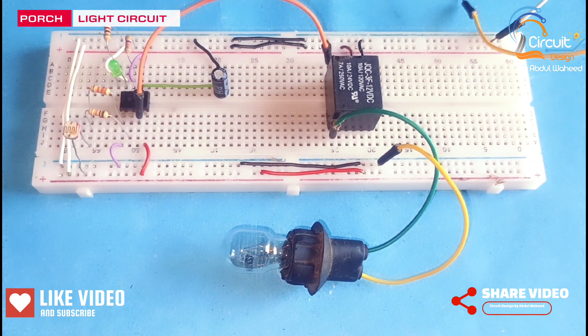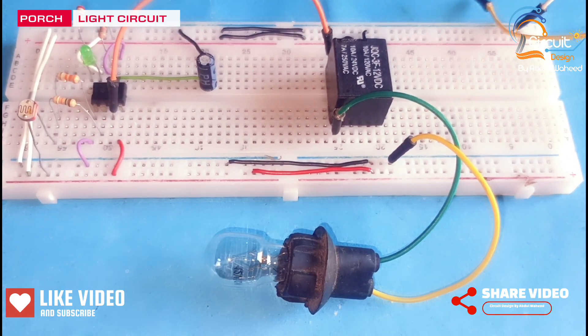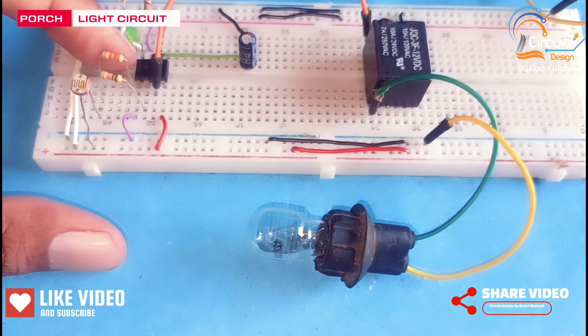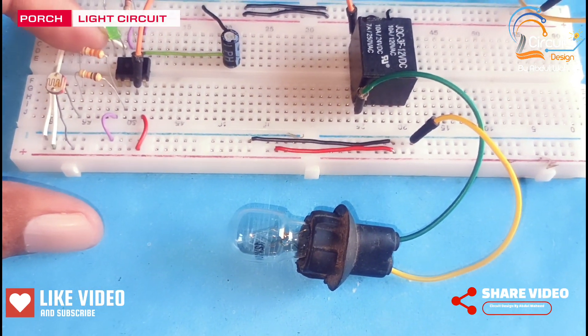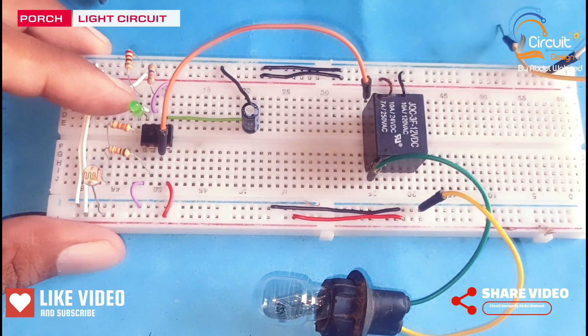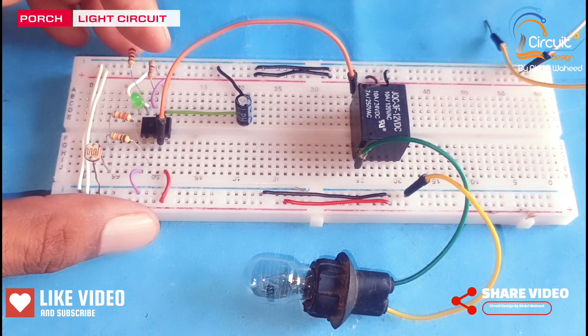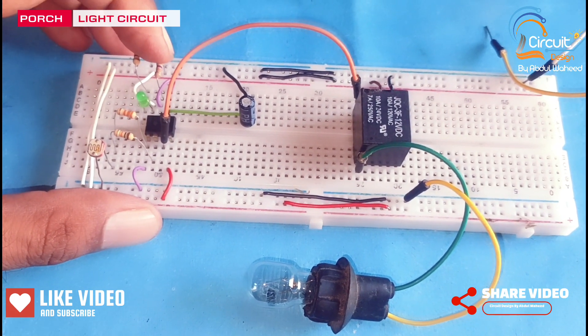I will share the diagram of this circuit at the end of the video. In this circuit I use an E555 timer. This is a green LED which is used for power indication. This resistor is 220 ohm and the second resistor is 47k.